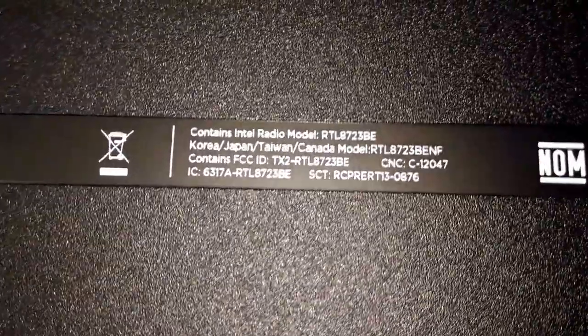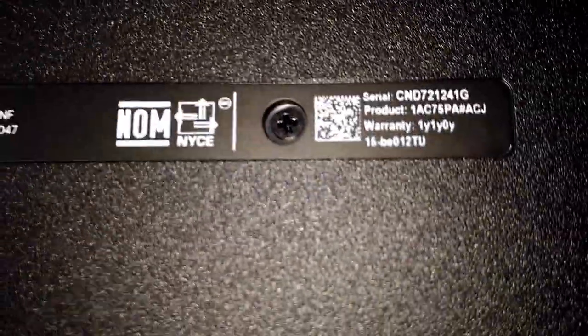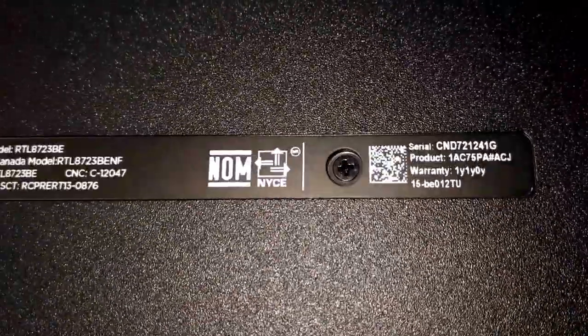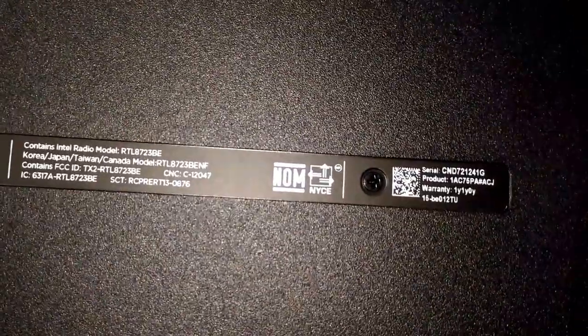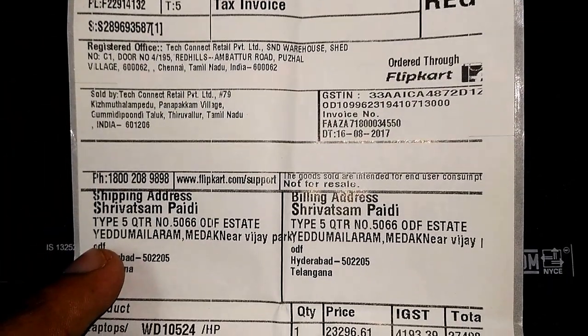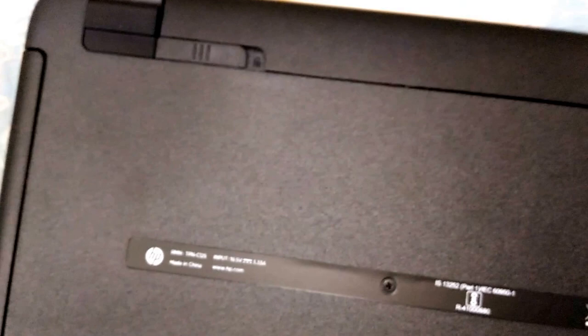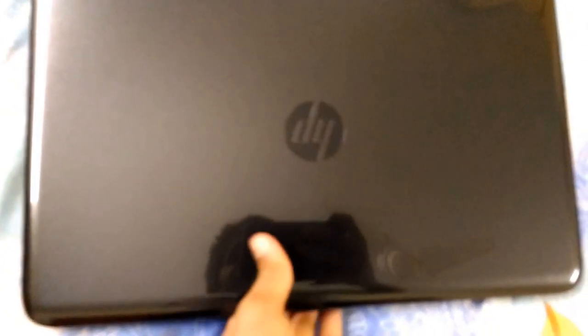It contains the radio model RTL 8723E. One year warranty — that's the best part. On the tax invoice it shows the purchase date as 16/8/2017, meaning warranty is valid until 16/9/2018. So if we have any damage — like to the battery — we can go and replace it for free because it has a tax invoice. Every HP laptop has that.